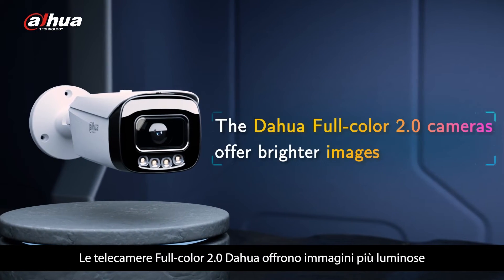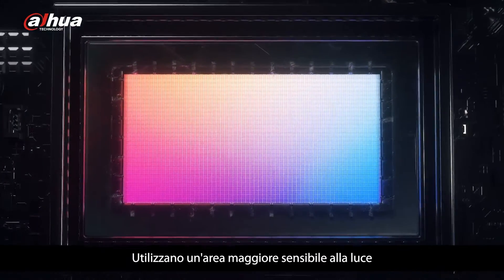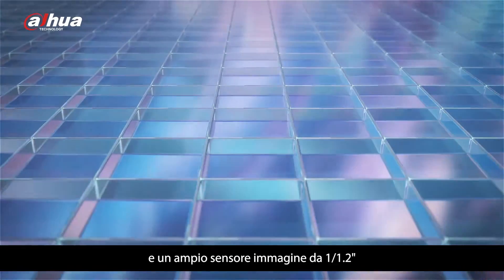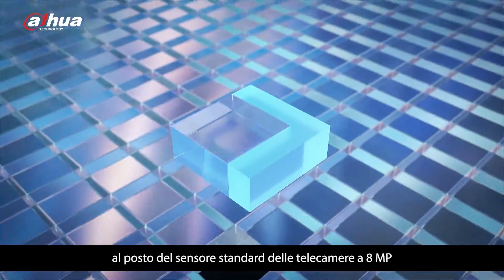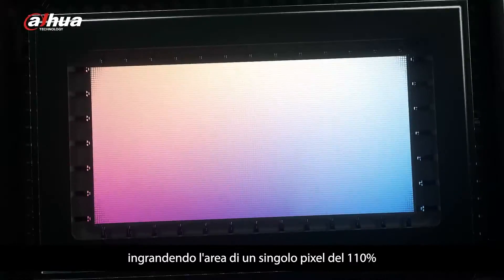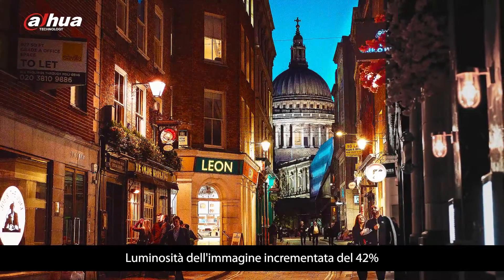The Dahua Full Color 2.0 cameras offer brighter images. It utilizes a larger area of the light sensing component. It uses a 1/1.2 inch large image sensor instead of the common sensor of 8 megapixel cameras, enlarging a single pixel's area by 110%. Image brightness is increased by 42%.